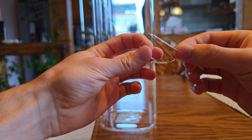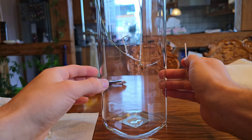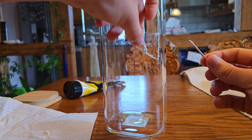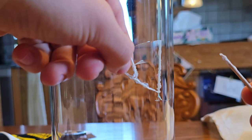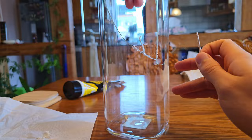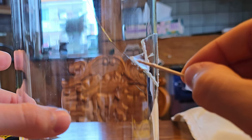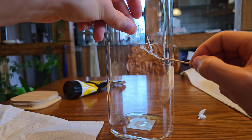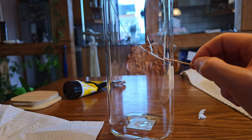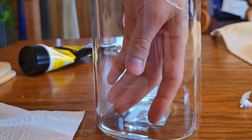First of all, I don't want to throw away this jar if there's a way to fix it. By repairing it, I can honor the effort that went into its creation. Even though it wasn't handmade, it still required resources, craftsmanship and machinery to exist. Secondly, just because the jar may not be as stable as it once was doesn't mean it can't serve its purpose — it can still hold my origami cranes, even if it's a little fragile. And lastly, and perhaps most importantly, there's a profound meaning in repairing something that's been broken. In Kintsugi, it's believed that scars and imperfections don't diminish an object's value — they enhance it, adding complexity and beauty.